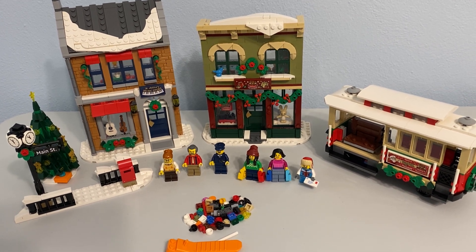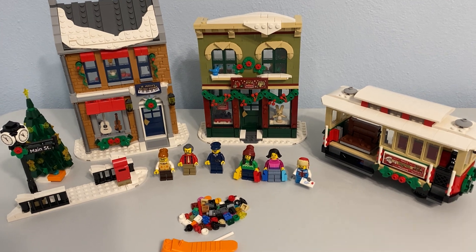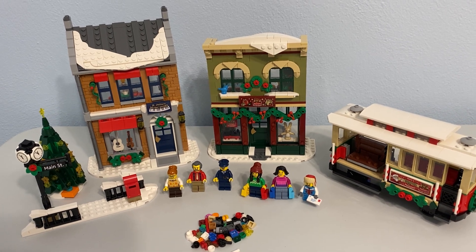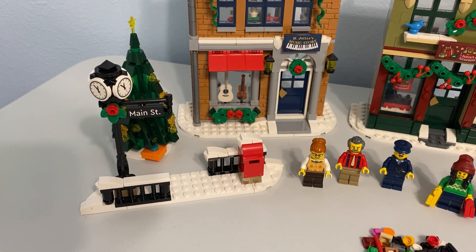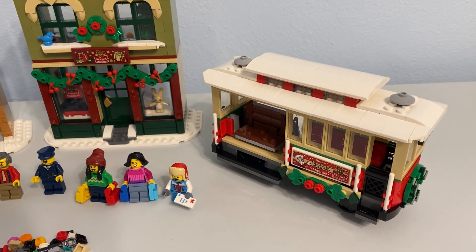I'm really happy with this set. The price per part is pretty great — it's like 1,500 pieces for 100 bucks, so the price per part is well under ten cents. You get two buildings, six minifigures, some little standalone side pieces over here, and then of course the Christmas trolley.